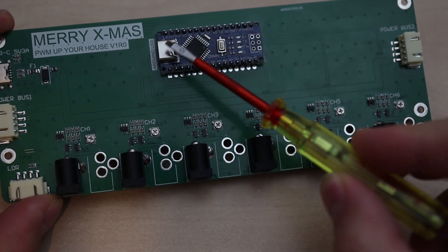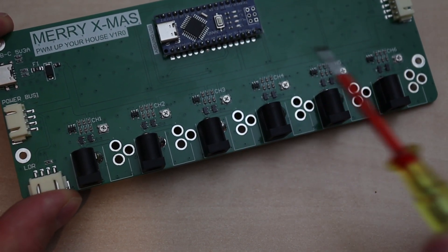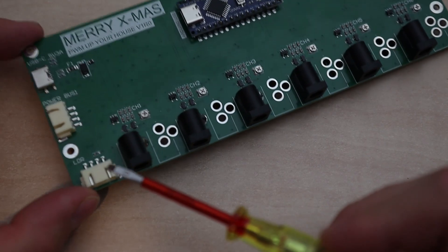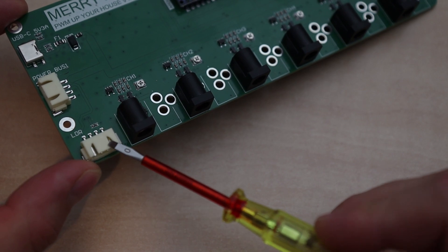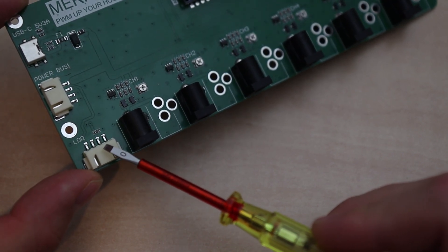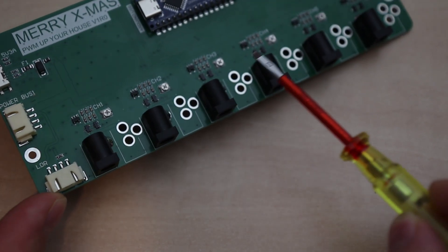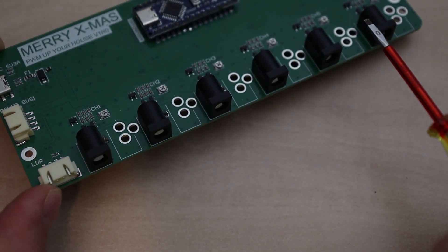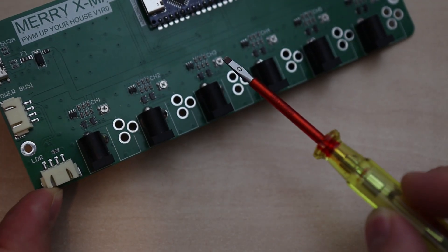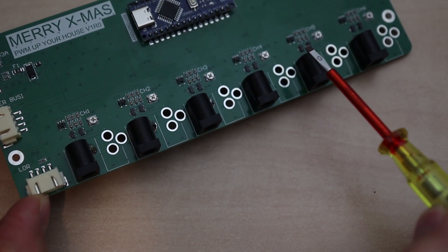The brains of the board is an Arduino Nano that controls six individual channels, and each channel has two outputs which are the same. Furthermore, the board has a light-dependent resistor connector, so you can hook up an LDR in order to measure the light level in the room. Therefore, the outputs can be compensated based on how dark or bright it is in the room. And each channel can be trimmed, so the light level of each individual Christmas house will be consistent across each other.